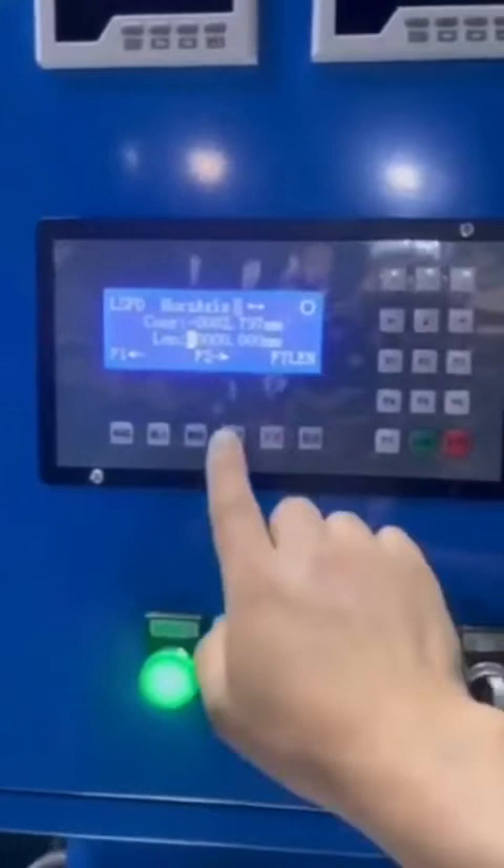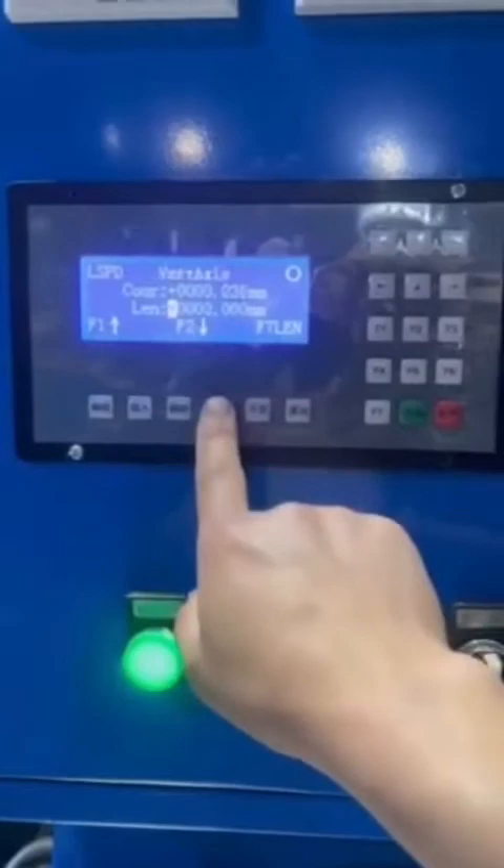There are totally 3 effective interfaces. Press the page up and page down key to choose.